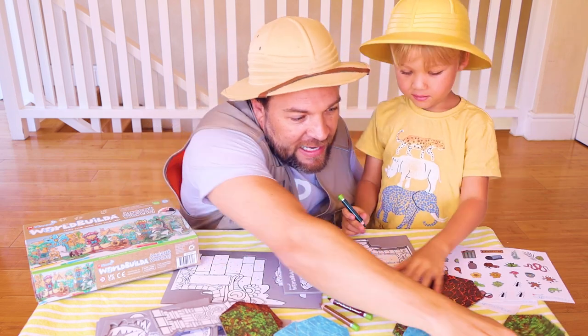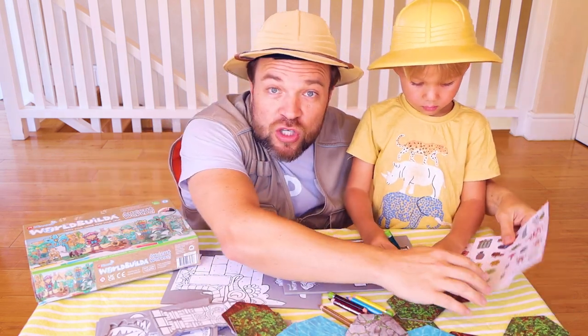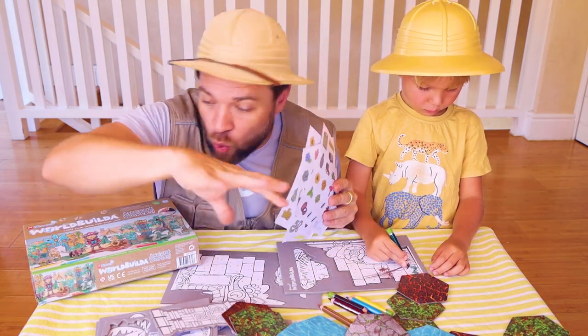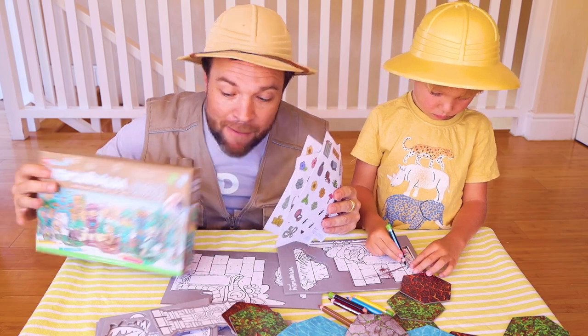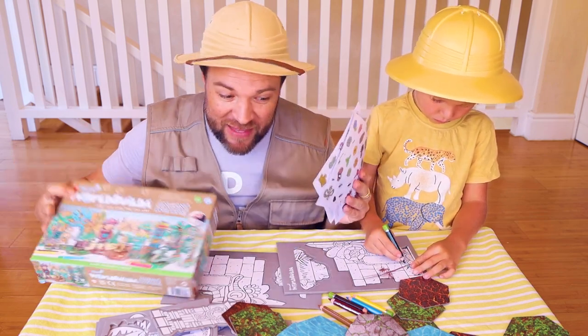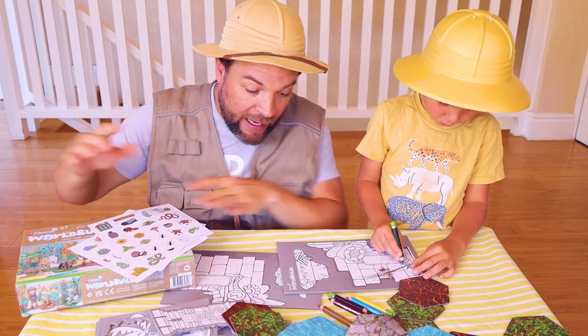What is this JP? Lava and stony! And then we've also got these incredible stickers. The stickers we're gonna use to create our scenes. We're basically building a world — that's why it's called World Builder!